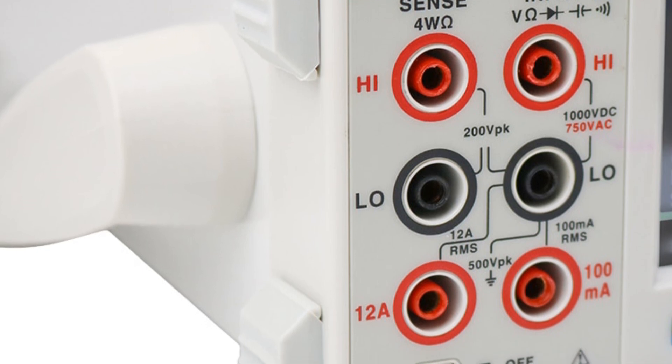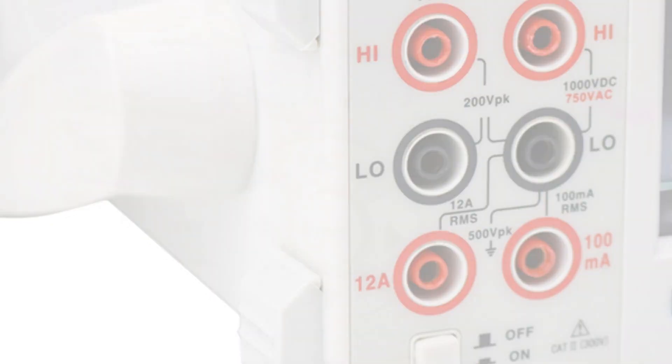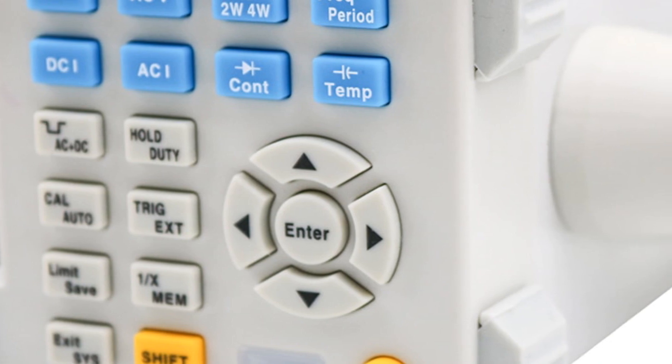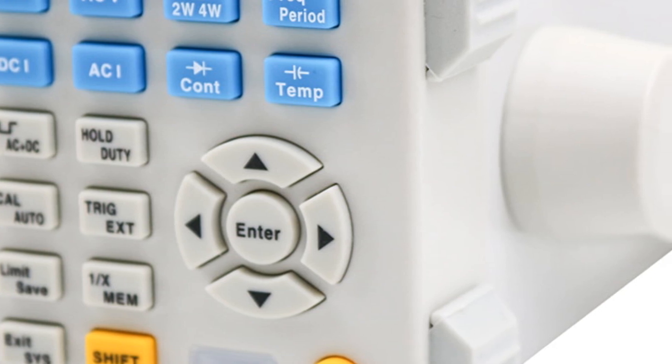In conclusion, the EastTester ET3240 digital multimeter is a precise and feature-rich measurement tool suitable for professionals and enthusiasts. Its high accuracy, dual-parameter display, and additional functions make it a reliable choice for a wide range of applications.